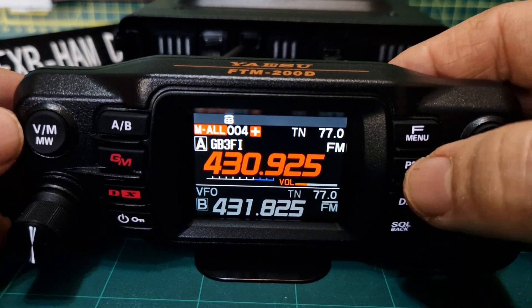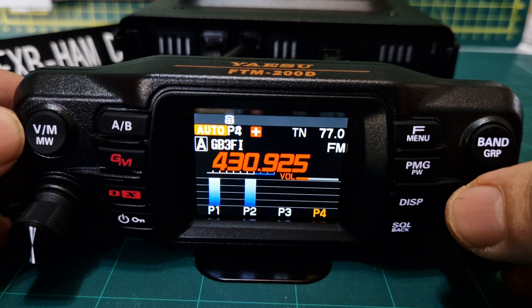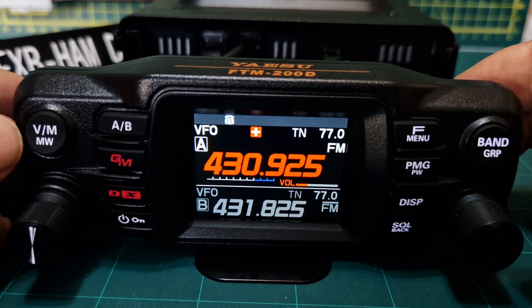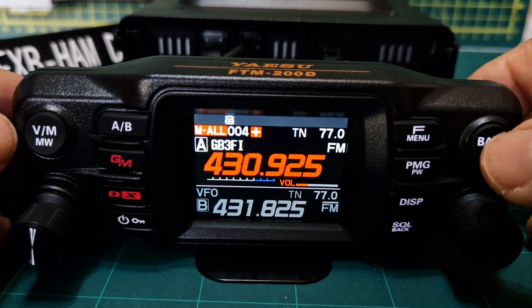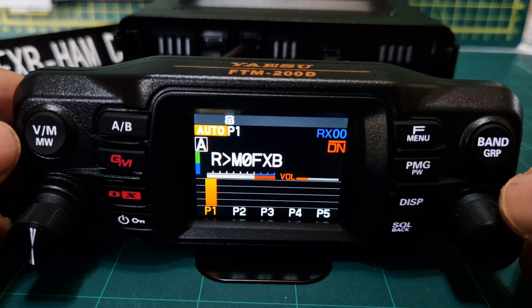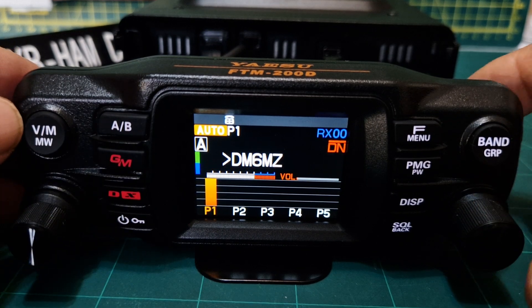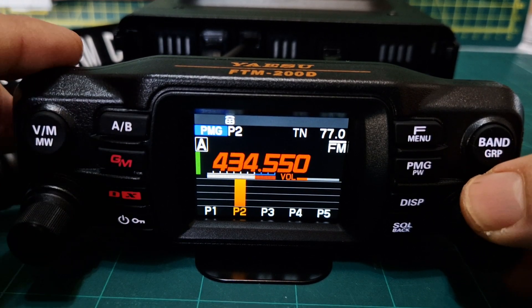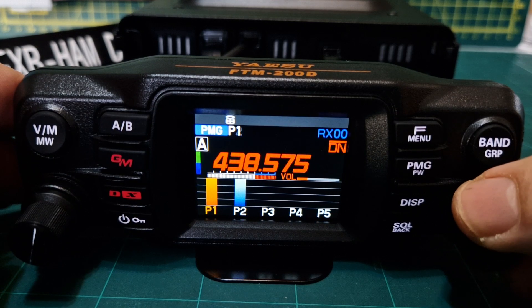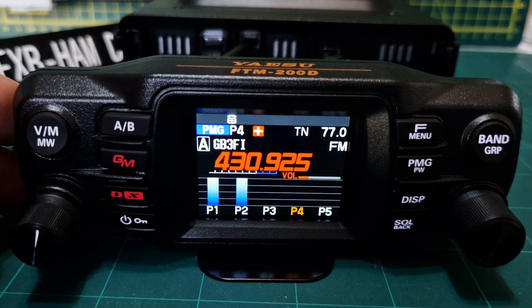I'm really enjoying some of the features, like the PMG feature. We can add GB3FI to one of them. Back in memory mode, you can add VFO channels to PMG. Hold down PMG and we've now got five channels monitoring. It will scan through them, but if you don't want to scan just push the channel knob and select the one you want to use. The idea is to add all active ones — that's what makes the PMG mode the best feature of the FTM-200.